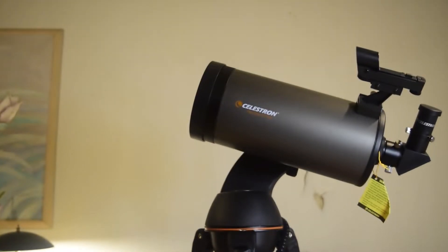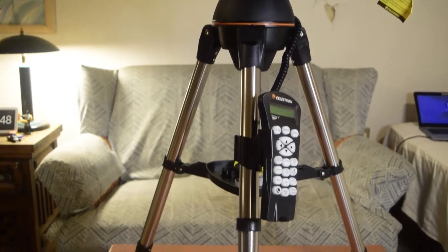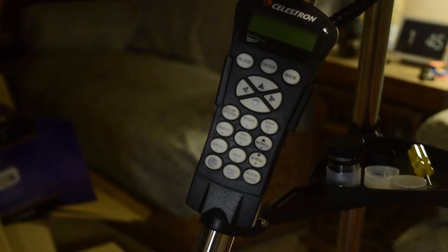Hello guys and welcome to my channel. If you have recently bought a Celestron Nexstar SLT telescope and want to update the hand control and motor control firmware, here is the step-by-step guide for you.